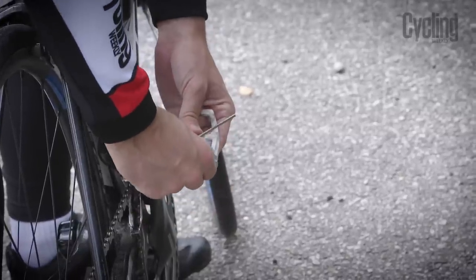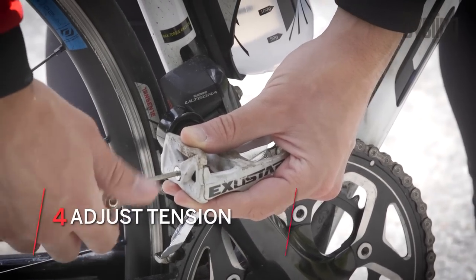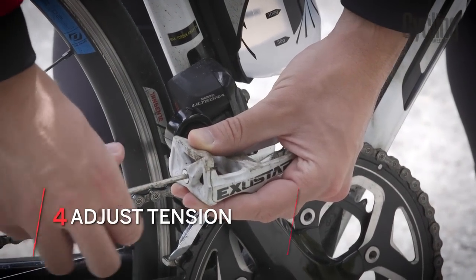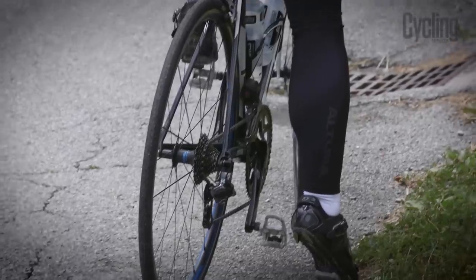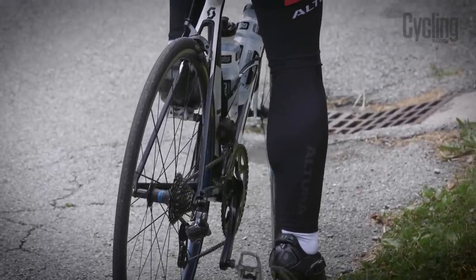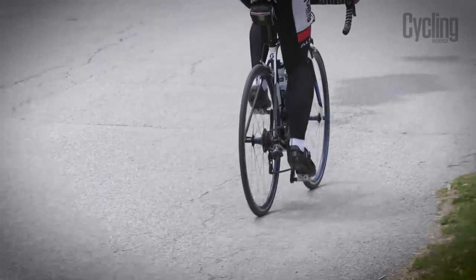As you get used to your clipless pedals, you may want to adjust the tension or float that you have inside the pedals themselves. It is best to start off with a very easy tension, meaning it is easier to clip and unclip from the pedal without much force, making it easier to avoid any slow motion falls. As you become used to them, you can then increase the tension, making it stiffer, which means you lose less power and require more force to unclip from the pedals.